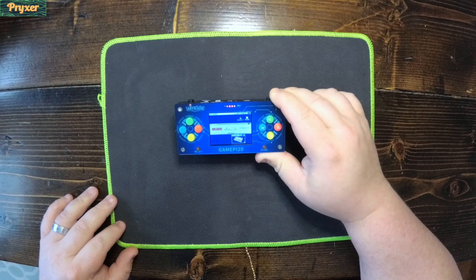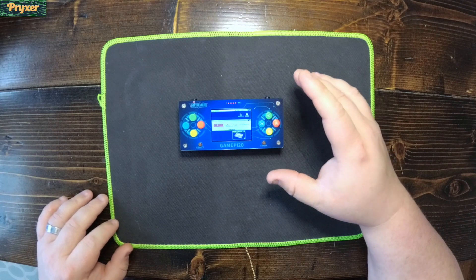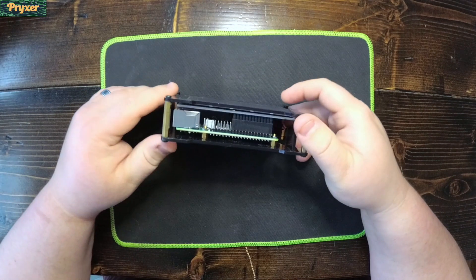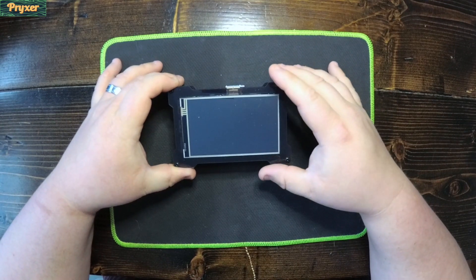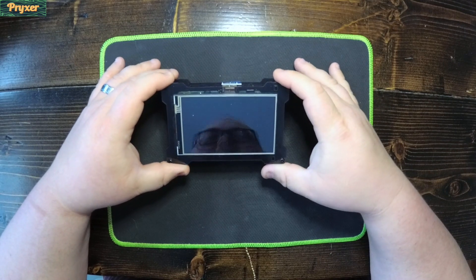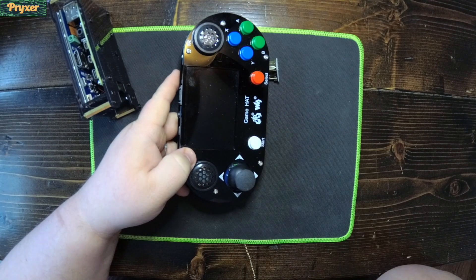What would be even cooler is if we could get a Raspberry Pi 4 handheld, because there's not a lot of options for those right now. Being able to reuse something we had for the Pi 3 B+ would be even better. I did pick up this little Pi case for my Pi 4 — it comes with a little L-bracket that fits right into this lovely little beast here.